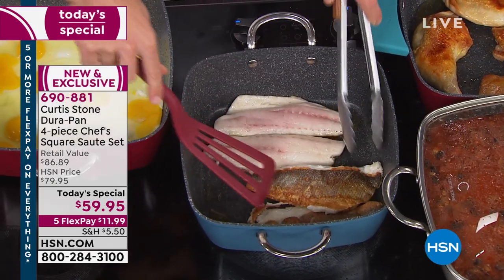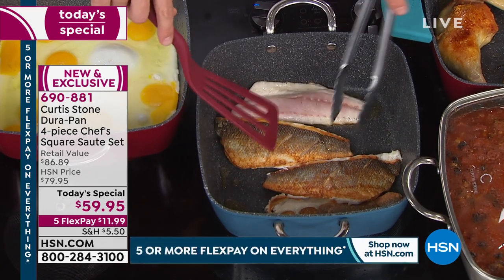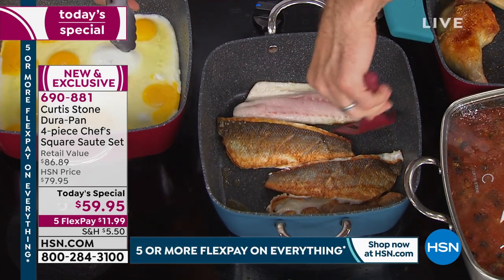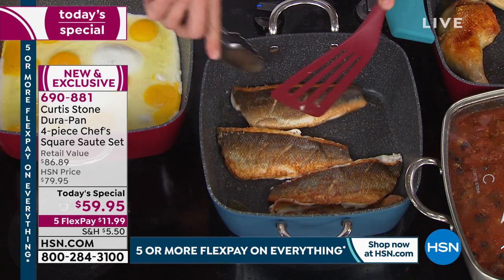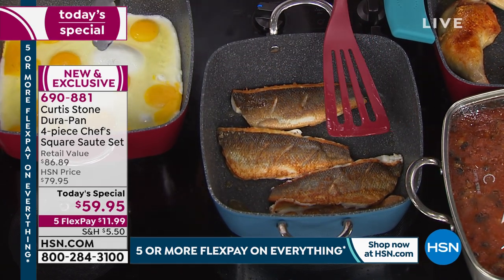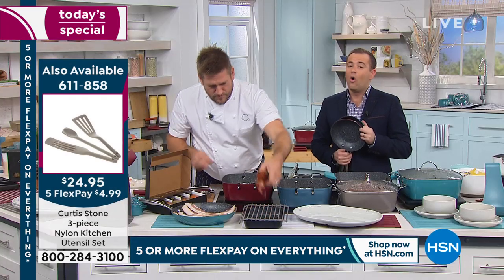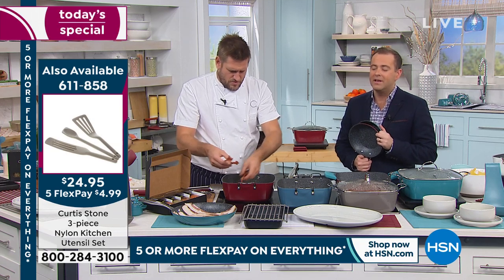Crispy skin branzino — it might stick to each other, but it's certainly not going to stick to the pan. I'm getting in there with my turner that I was showing you earlier. Made out of nylon, so you can put them in the pan up to 400 degrees and they won't melt, which is really cool.